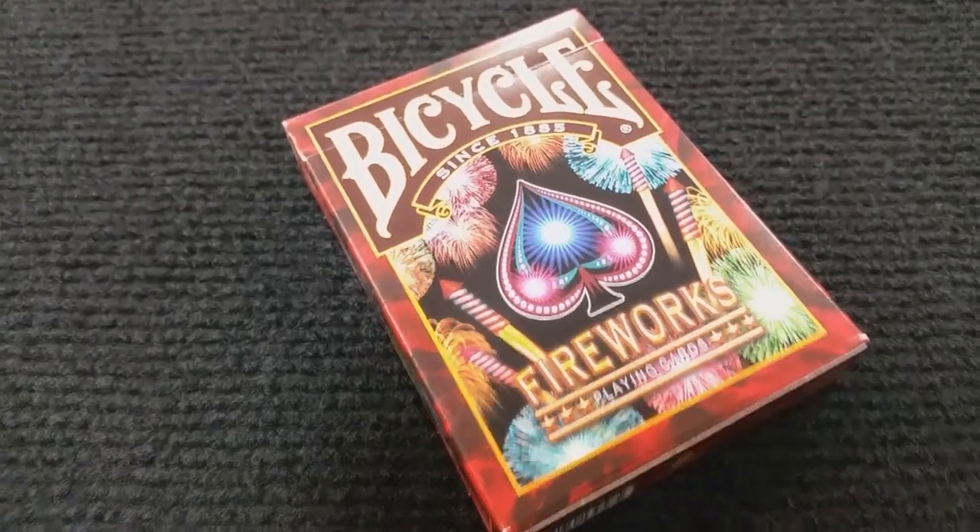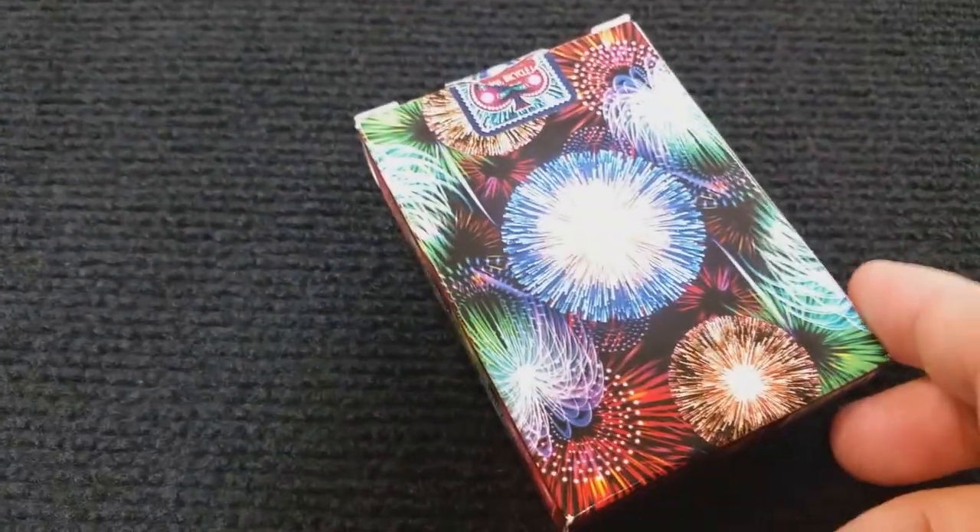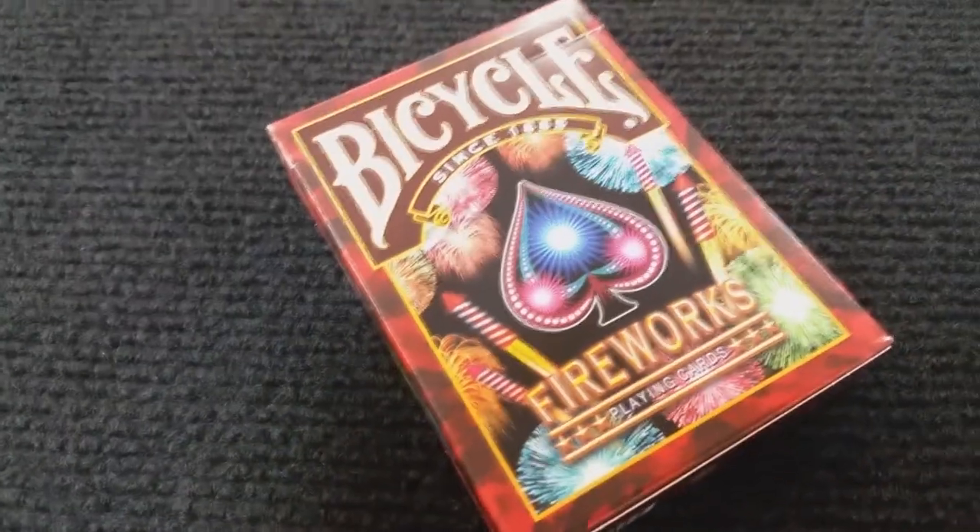On the tuck case, it says Bicycle across the front and at the bottom it says Fireworks Playing Cards. You can see the firework explosions there along with the centermost spade pip. On one side it says Air Cushion Finish, the other side says United States Playing Card Company. The bottom has some ad copy about Collectible Playing Cards, and the top has an original Fireworks tuck seal.